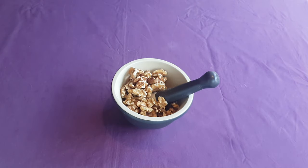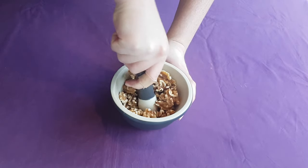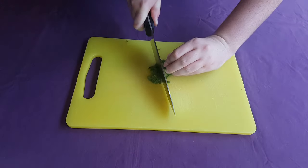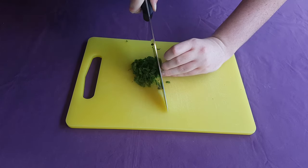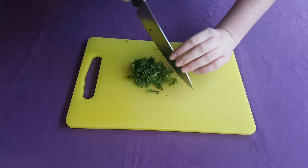To begin making this dish we need to grind up about a half a cup's worth of walnuts into a very fine powder. Do this alongside a tablespoon of cumin seeds and a tablespoon of coriander seeds. Finally, add some fresh mint. All of these ingredients are native to the region and pair together very well.